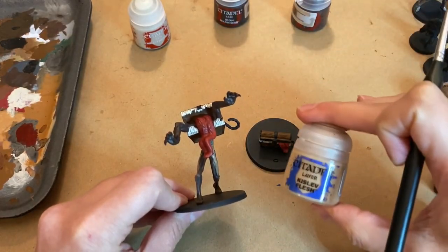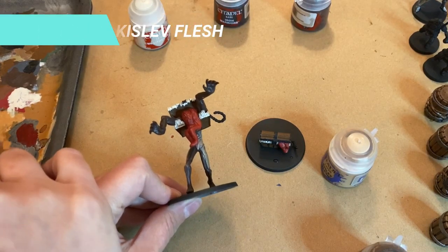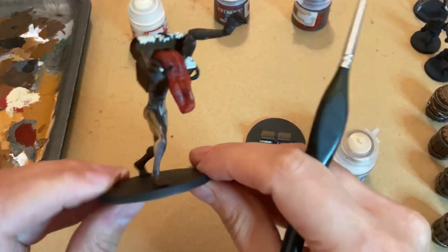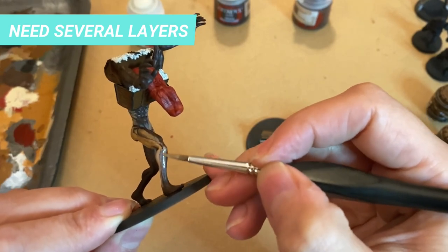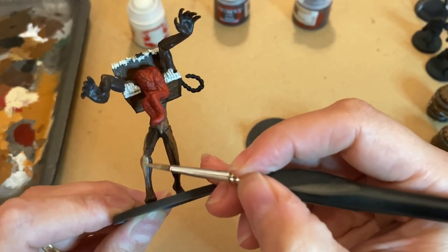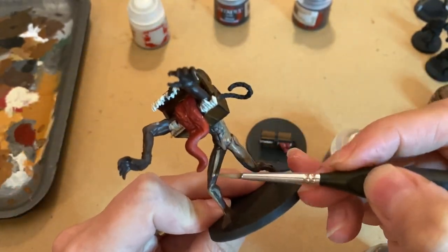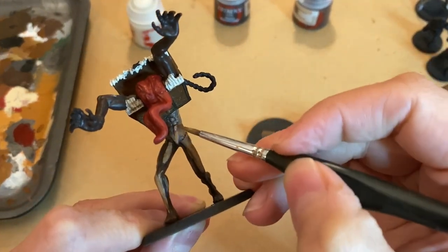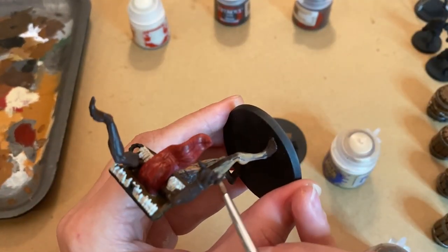For the Mimic skin layer, we will use Kislev Flesh. But if you want a lighter tone, use the Pallid Wych Flesh instead. You need several layers to get the skin tone effect. One thing I found easier was to start with the elevated areas of the model to give an idea of where the model naturally receives light, then with subsequent layers blend the color towards where the muscles meet.